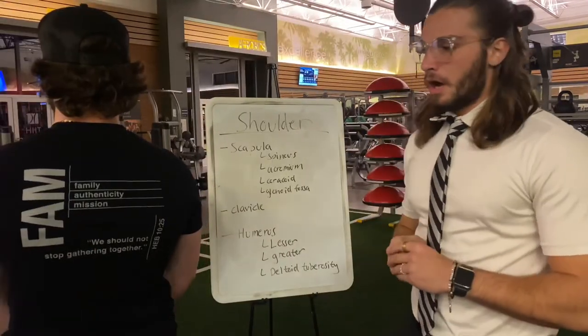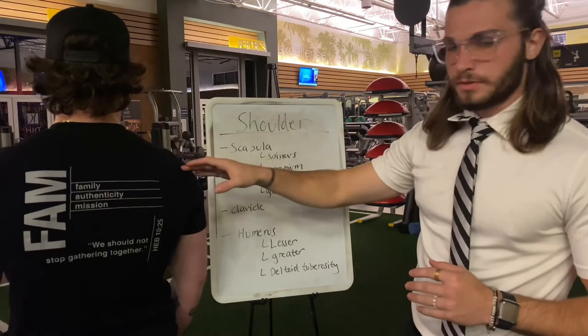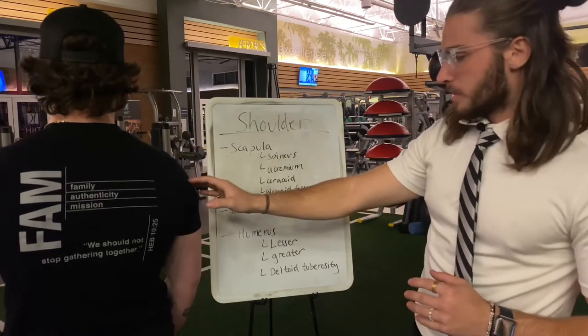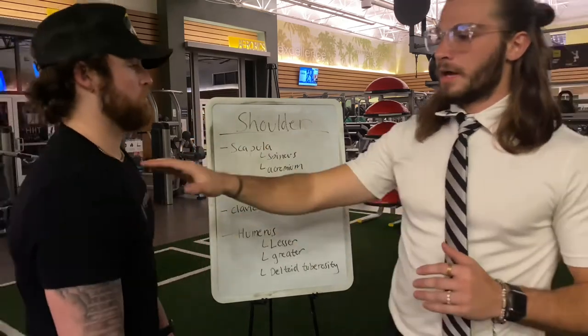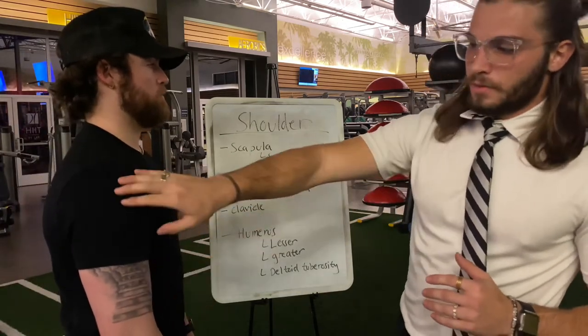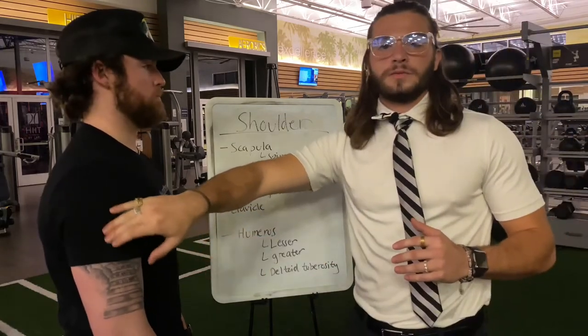Moving on to the shoulder: we have the scapula, and then the spinous process that runs across the top, then the acromion process, the coracoid process, and the glenoid fossa where the humerus sits in. And if we turn around, we have the clavicle running across, then the humerus with the greater tubercle, the lesser tubercle, and the deltoid tuberosity where the deltoid attaches.